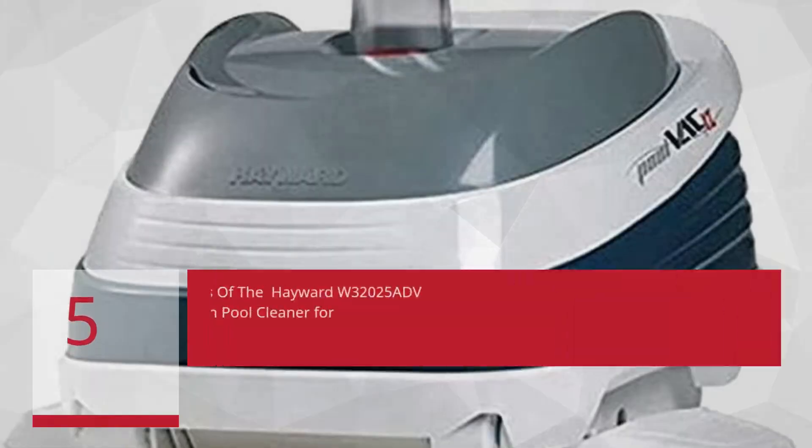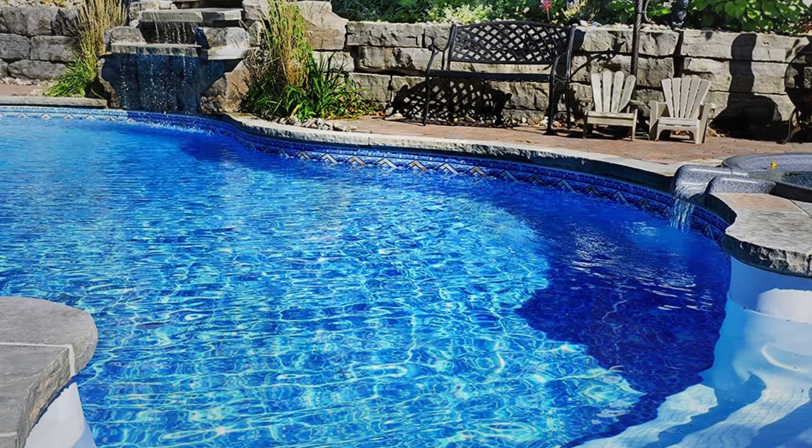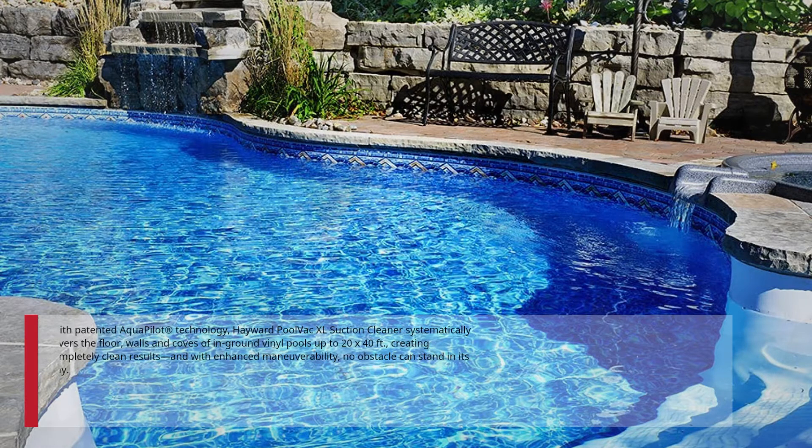5 Best User Reviews of the Hayward W32025 ADV Pool Vac XL Suction Pool Cleaner for Vinyl Pools Up to 20 x 40 Feet, Automatic Pool Vacuum. With patented aqua pallet technology, the Hayward Pool Vac XL Suction Cleaner systematically covers the floor, walls, and coves of in-ground vinyl pools up to 20 x 40 feet, creating completely clean results, and with enhanced maneuverability, no obstacle can stand in its way.